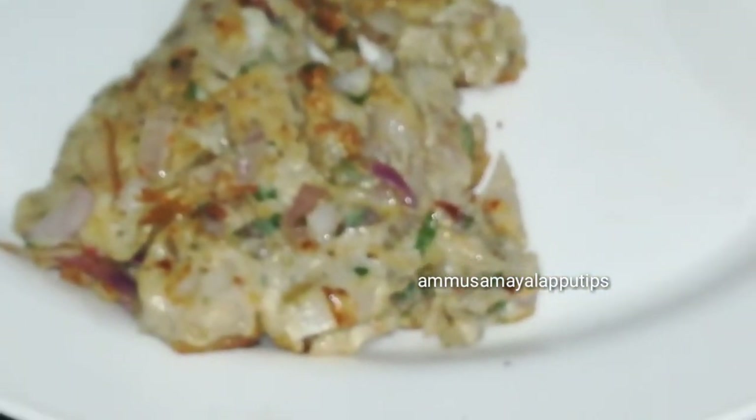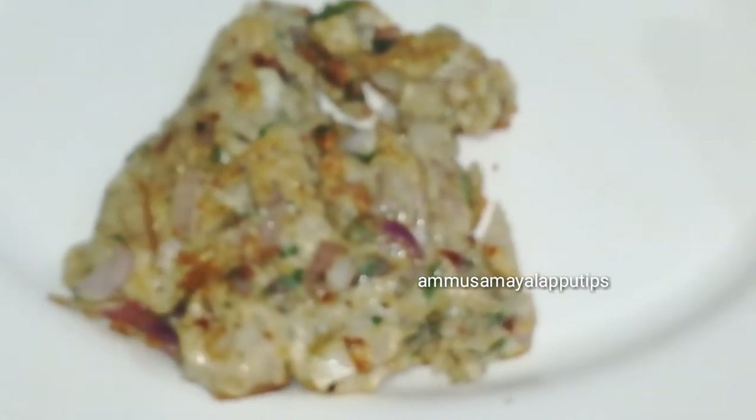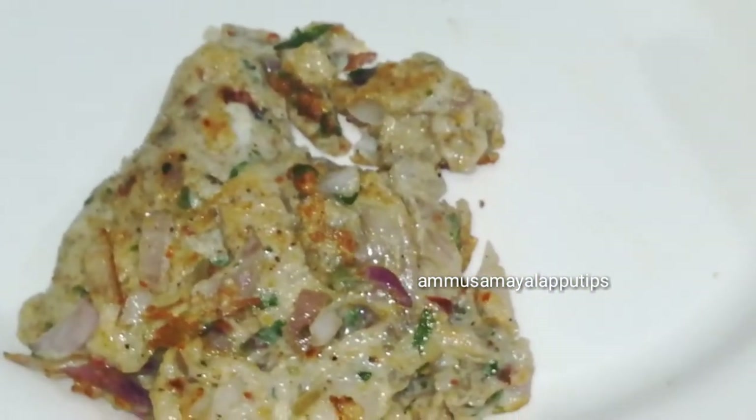Hello friends, welcome back to our channel. In our channel, we will show you how to make the onion, very easy recipe.